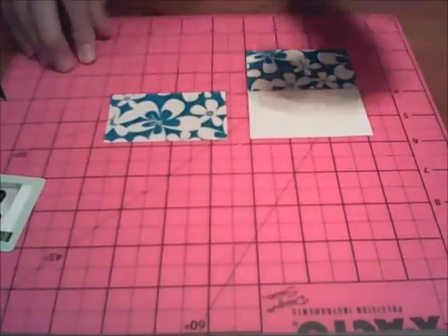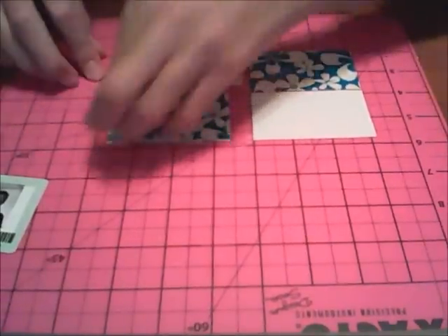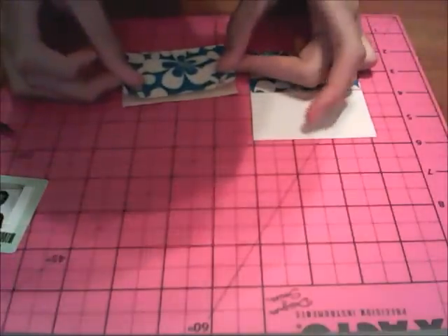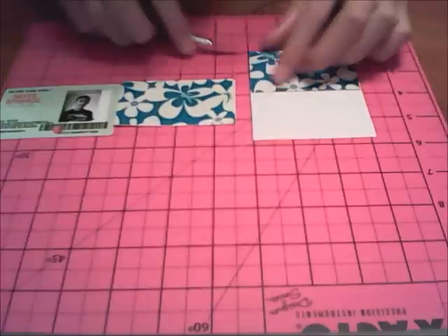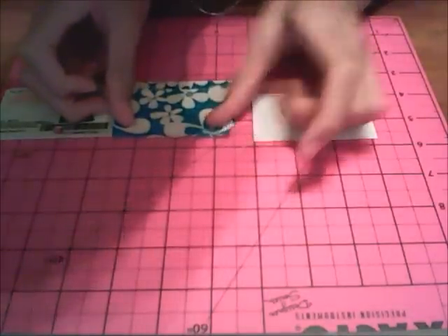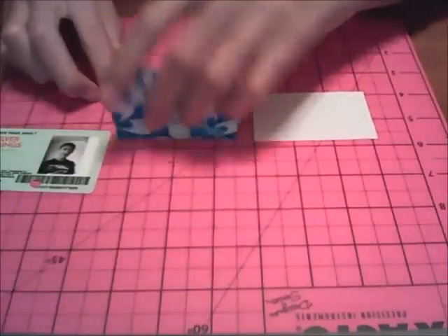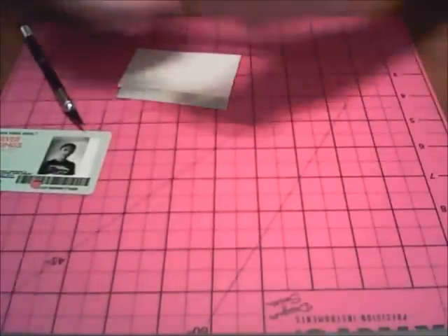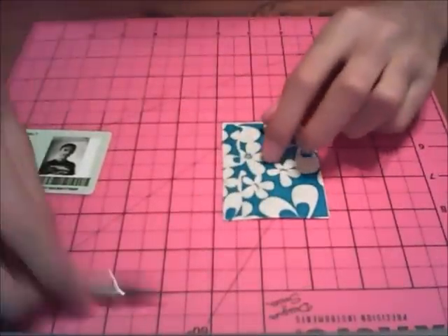To make the card holders, cut out 4 strips of tape that are 3 and a quarter inches long. Take your first 2 strips, stick the second strip down covering up all the sticky side. Bring over your ID or card to use as reference, and place the sheet so it's just a little bit wider than the card itself. Flip it over and cover up the rest of the sticky side. So now that's your card holder.